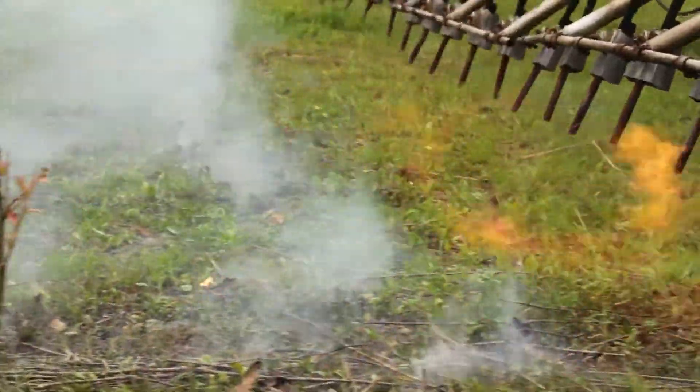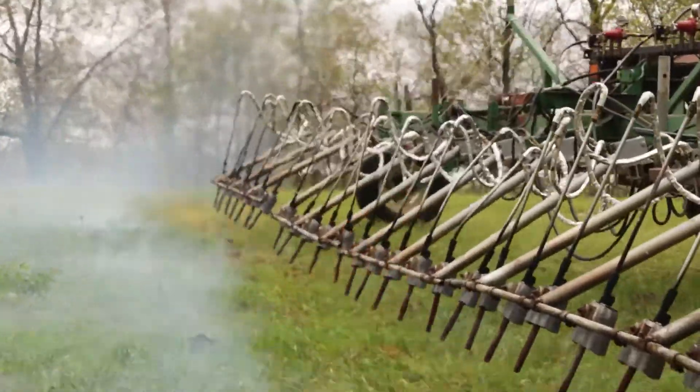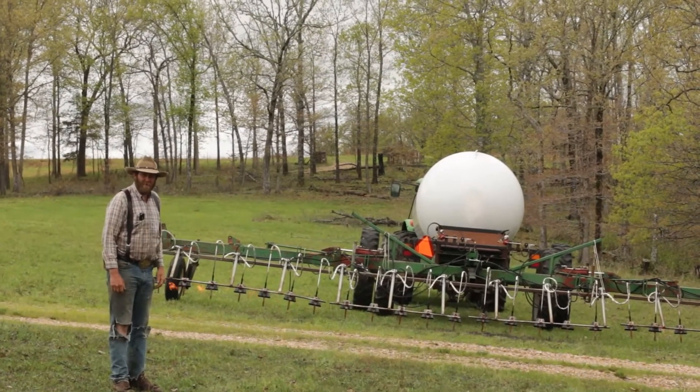Got a 9 million BTU weenie roaster, everybody's excited. This is the new propane flamer we built and he's getting his pilot lights lit there and then we're gonna fire it up and do some flaming.